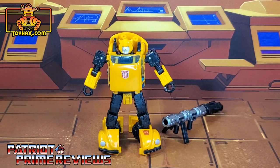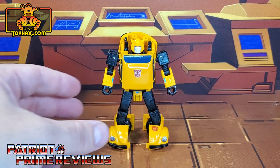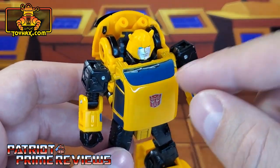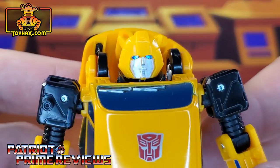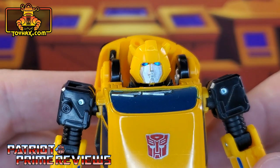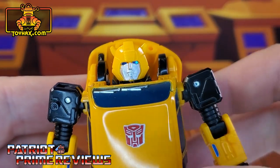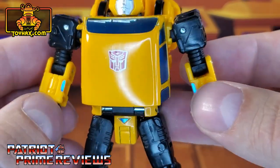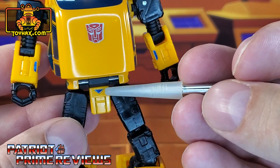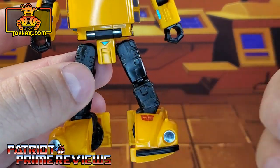One final look at Bumblebee in robot mode before and after. Bumblebee gets a few new decals to help enhance his robot mode. The first ones you're probably noticing are the new window decals, but we'll go over those more in vehicle mode. Bumblebee also gets brand new eye decals that really make his eyes pop. Here on the shoulder, he gets new gray decals. Down here on the forearms, little blue decals. Down here on the belt buckle, he gets a blue decal. And down here on the feet, he gets chrome decals that go over the headlights.